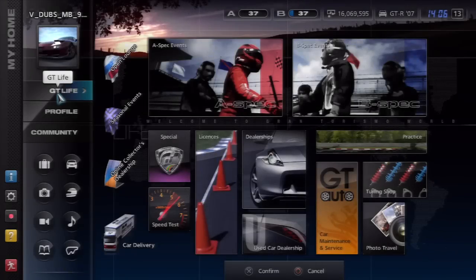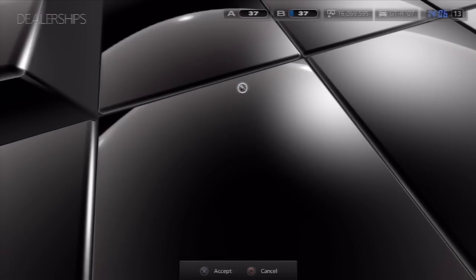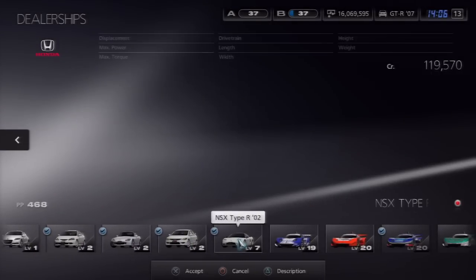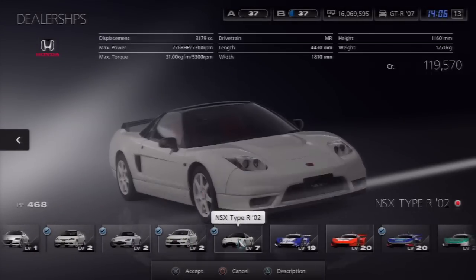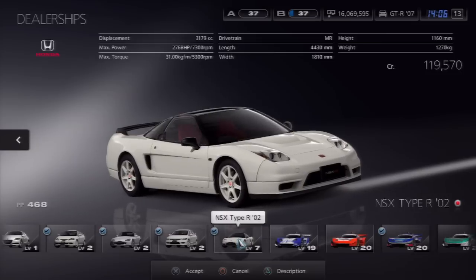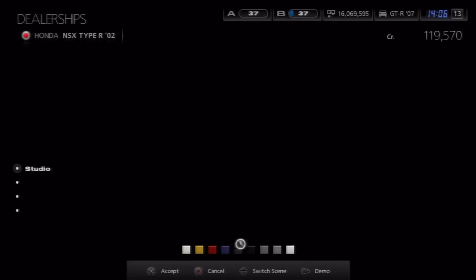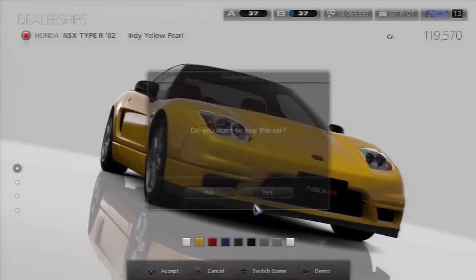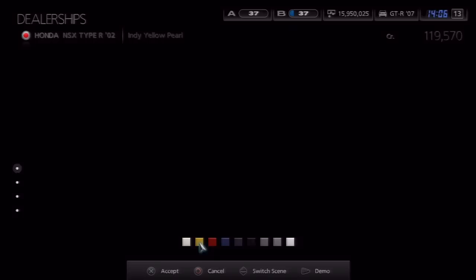What's up guys, welcome back to another episode of GT5 Project Drifting. In this episode I want to experiment — I'm going to go into the dealership and buy a Honda NSX because that's a car I want to do basically a tutorial on, showing how to drift with an MR car.